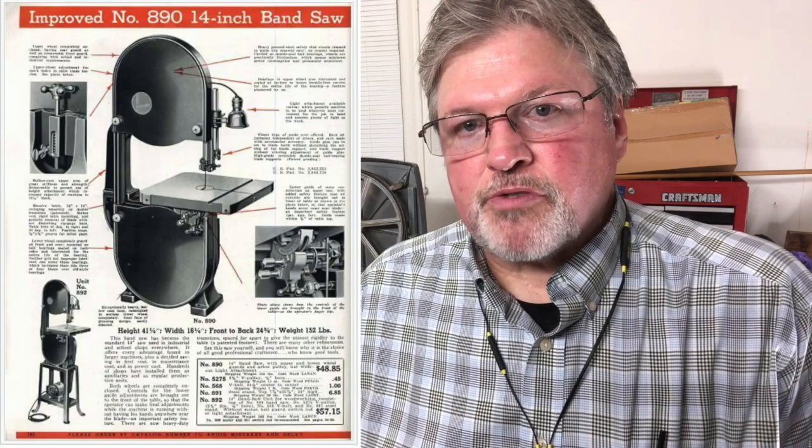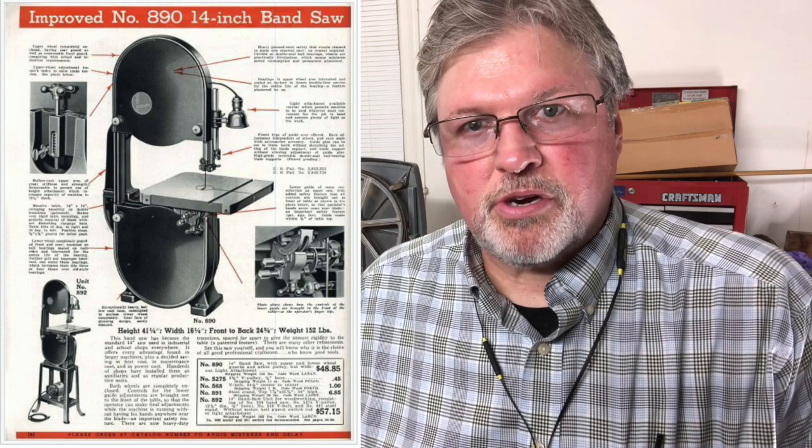Talking about other bandsaws — there are a lot of well-designed ones on the market, but unfortunately very few are still being produced the way they were originally designed. Going back to the 1930s, Delta's 14-inch bandsaw was amazing — the guide blocks below the table are super beefy and mounted very close to the bottom of the table. I don't like the way the thrust bearing is configured, but you can't have it all — unless, of course, you have the Shopsmith bandsaw. The Delta also has the advantage of a riser block raising its standard 6-inch depth of cut up to 12 inches, which is one thing we can't do with a Shopsmith bandsaw.